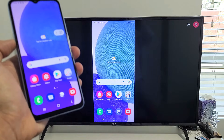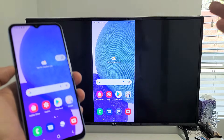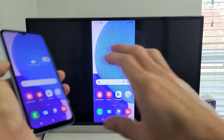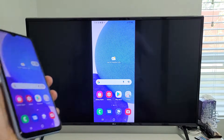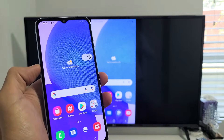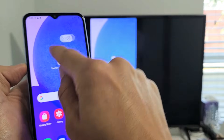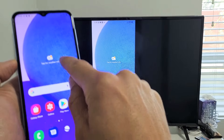A lot of you are probably wanting to do this mirroring because you want to show photos or videos from your phone on a big screen, or you have work documents you want to display. Also, if you look on the phone screen, there's a little squiggly floating icon — this is the Smart View screen mirroring floaty icon.